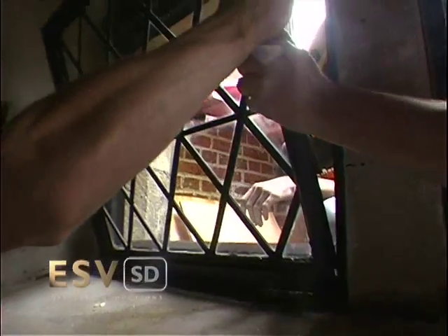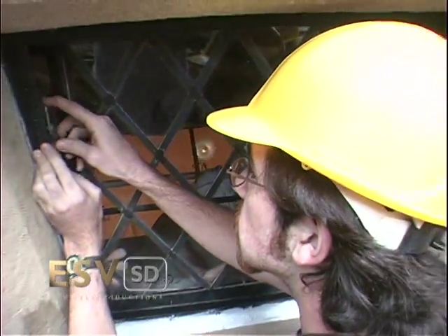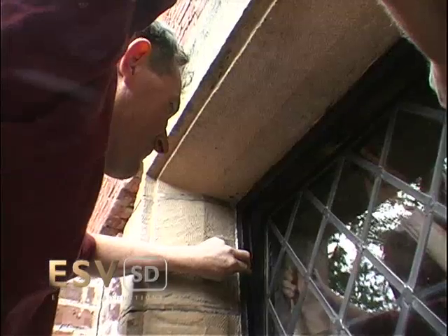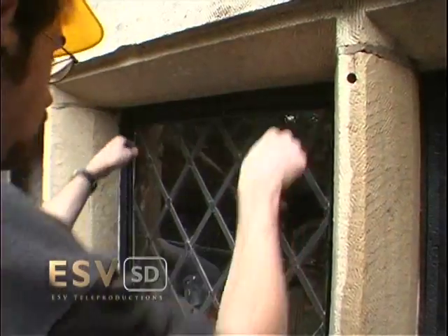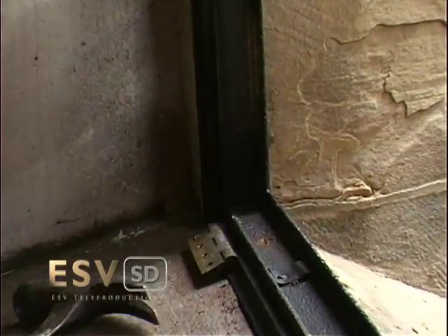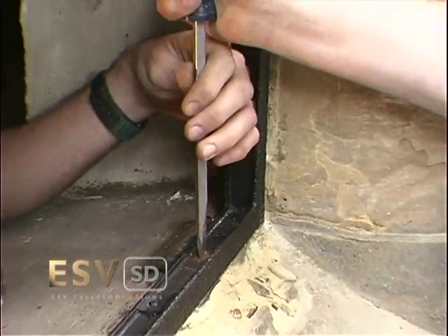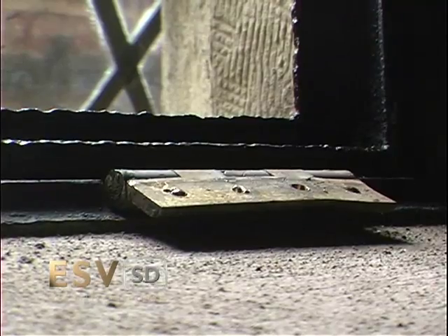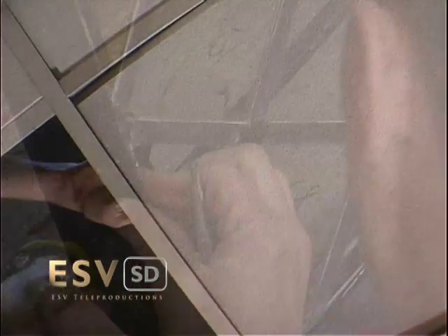It is decided to set the windows in place and not rehinge them. The damaged hinges will be removed and become a part of the archive at Stan Hewitt, so future preservationists will have an original model to recreate. After placement, the windows are cleaned and the ceiling tiles are replaced.